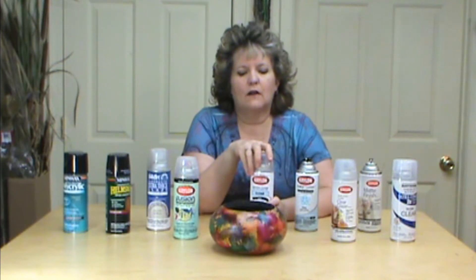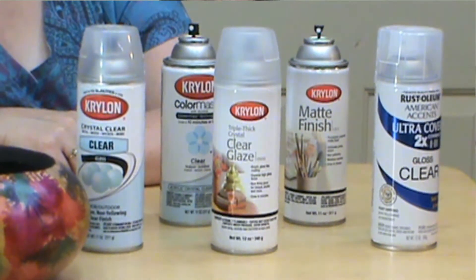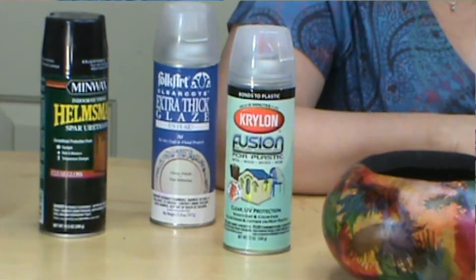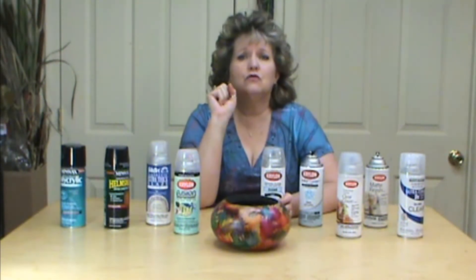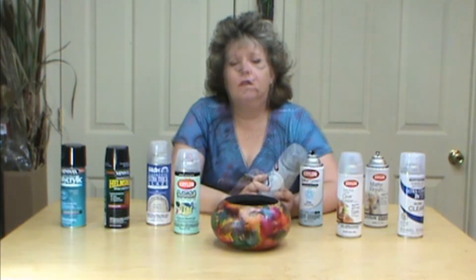When you are varnishing, make sure that you don't use the brush-on varnish, because it will bleed. Your colors will run and smear — that's what bleeding means — so you do not want to use the brush-on. Make sure you understand why.